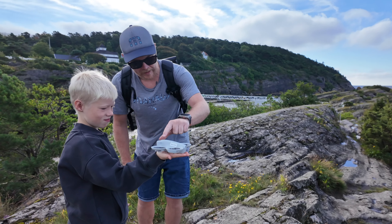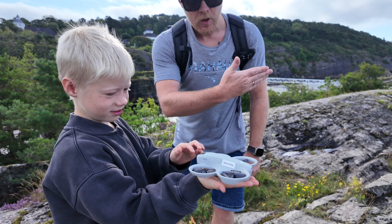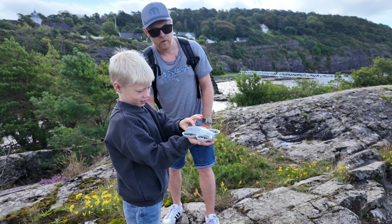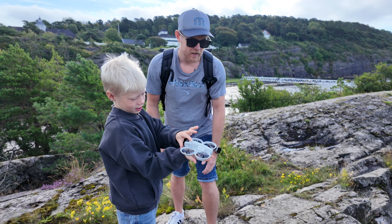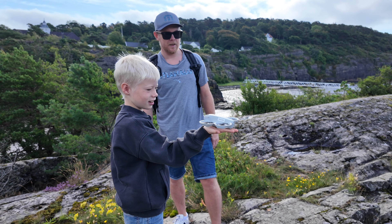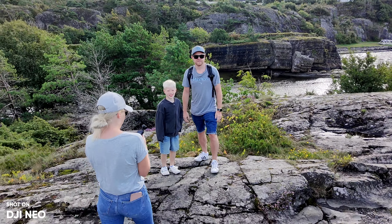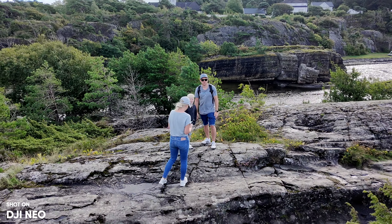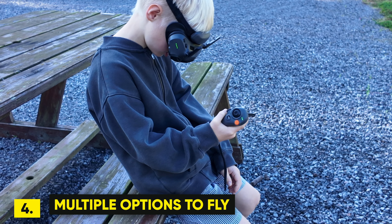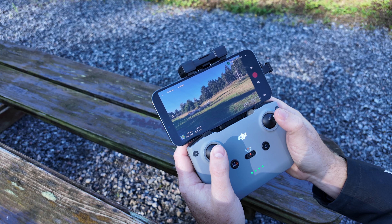The only thing I need to bring on a hike or trip is this drone and my smartphone — no bulky controller required. Whether it's a hike with my family or travel where I just want a drone and maybe an action camera, this makes everything more convenient for lightweight travel.